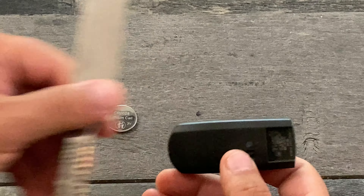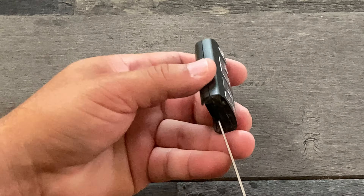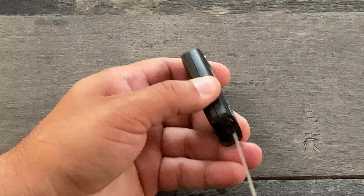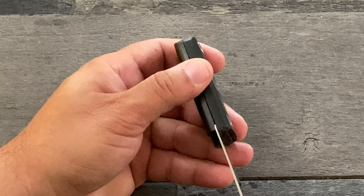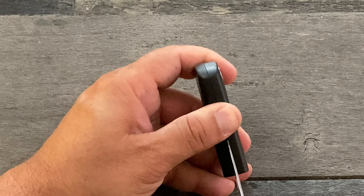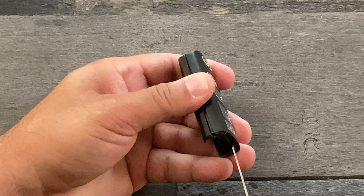So what I like to do is get something thin, like a butter knife. If you see right here, just find a spot for it — right there. And all you do is turn the knife a little bit, gradually. You'll see it start to open up.